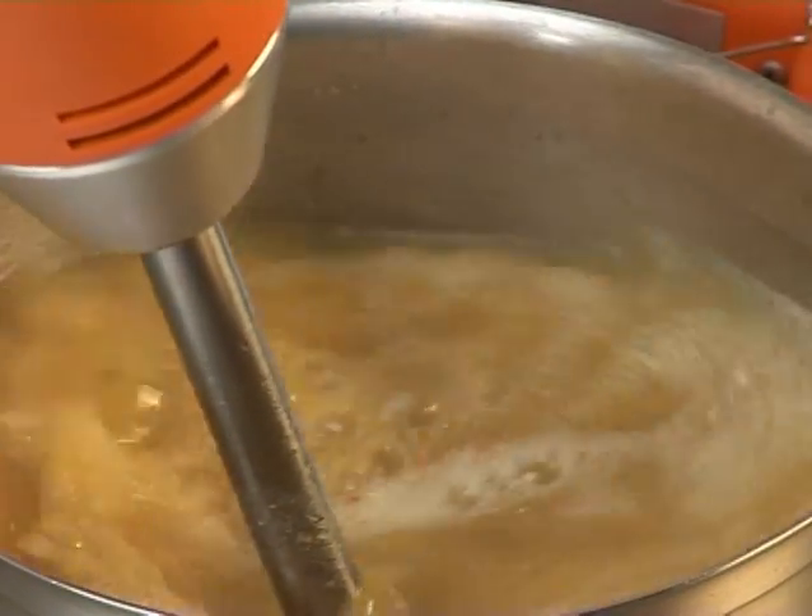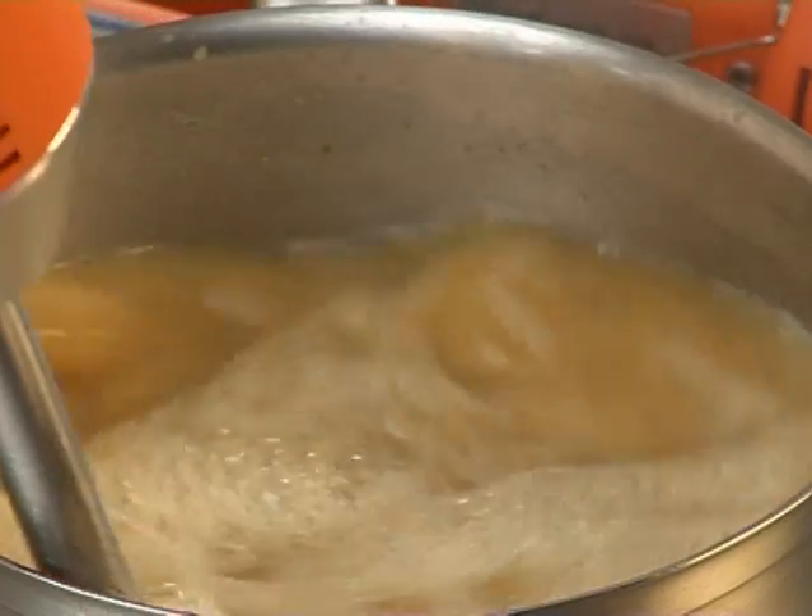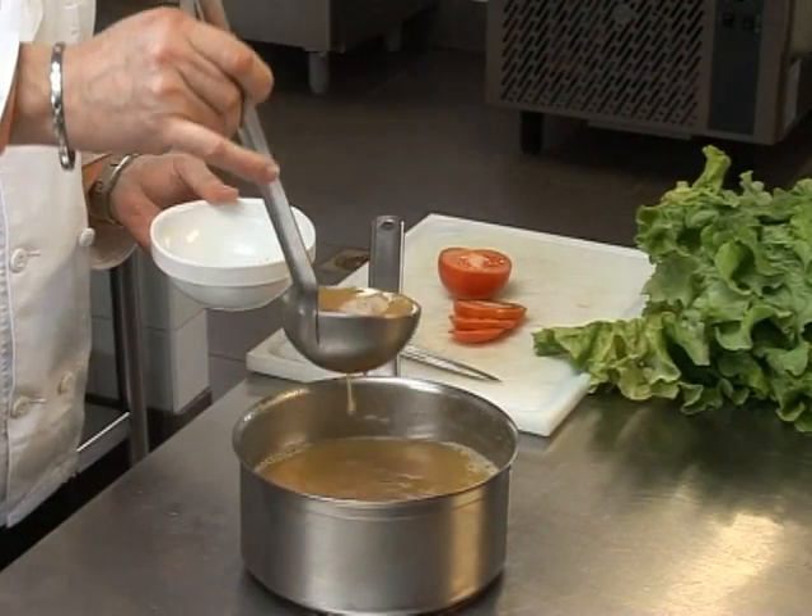The Mini Mixers are perfect to mix, blend, whisk, puree, or emulsify all soups, sauces, dressings, and batters.